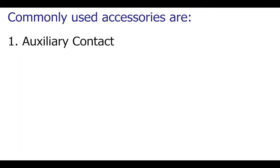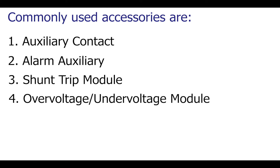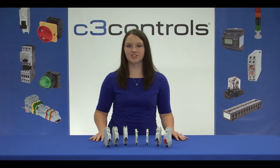Commonly used accessories are auxiliary contact, alarm auxiliary, shunt trip module, under voltage, over voltage module, and lock off attachment. All of these accessories attach easily to the Miniature Circuit Breaker and provide a great level of functionality for control and automation applications. Let's see how these accessories are useful one by one.